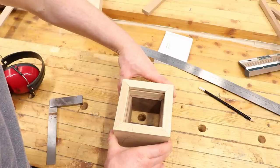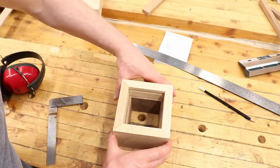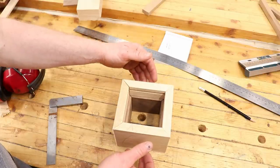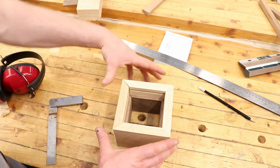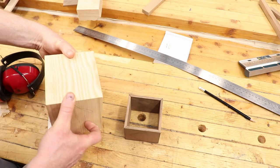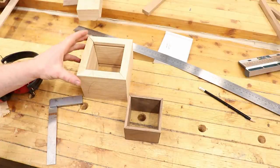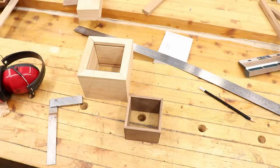We have a box within a box — all mitered up, one internal and one external — and we have our dados and rebates cut for the panels. I might use some spotted beech for the panels. Once the panels are made we can glue the external box together, then put in the mitre splines, then put in the internal box after we cut the lid off. I need to go mill up some panels for the top and bottom.